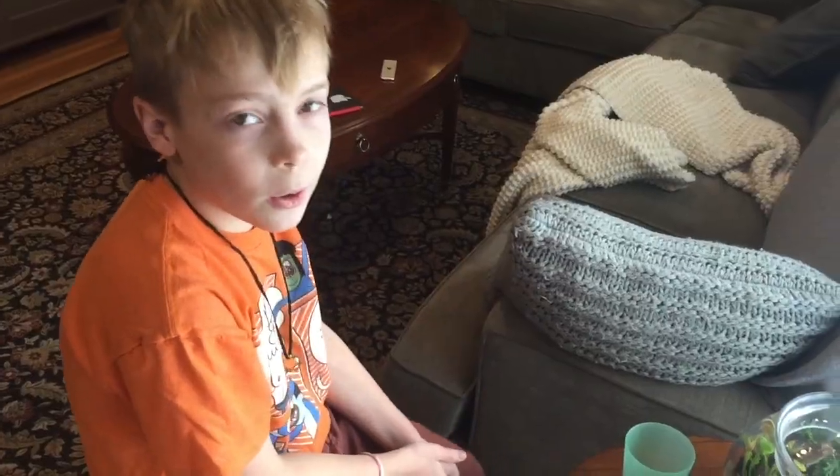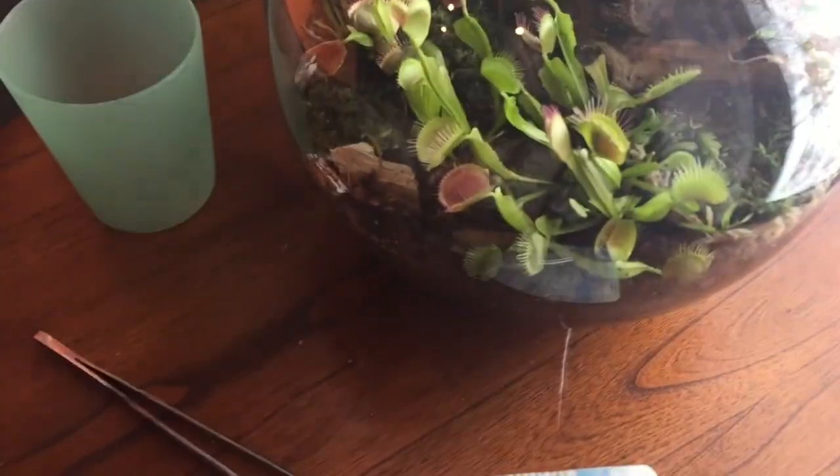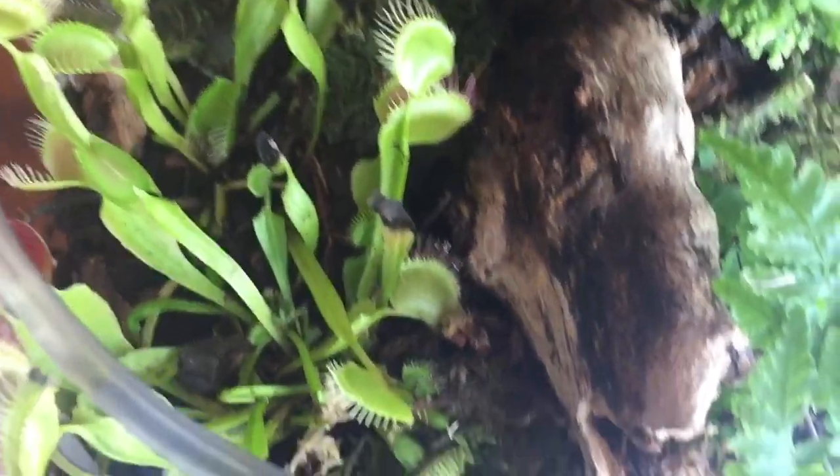Now let's go look at the venus fly traps that we put in our closed terrarium — we'll show you a link to that video at the end. Now you see our closed terrarium here. We'll take the lid off and then feed one of those little traps.